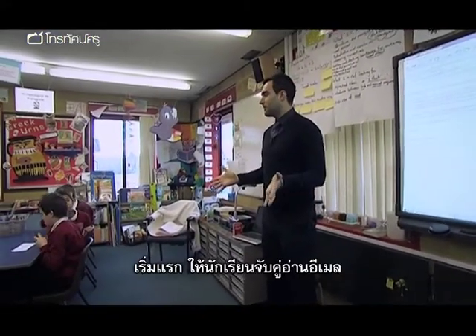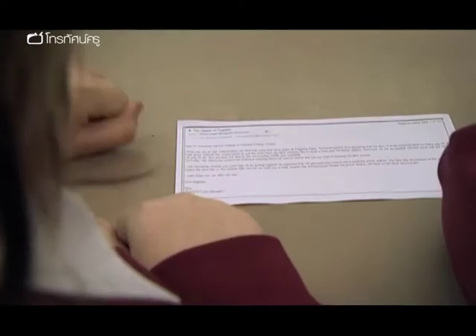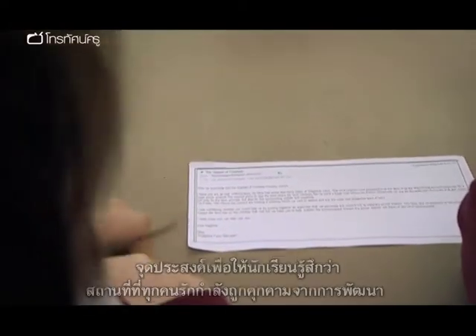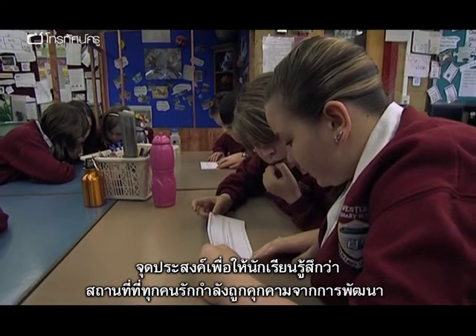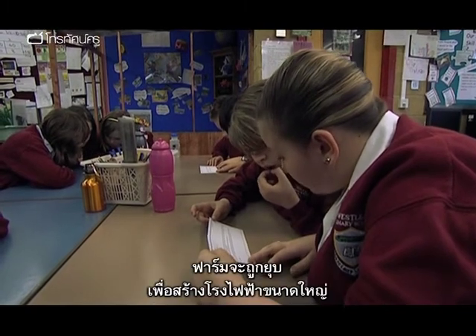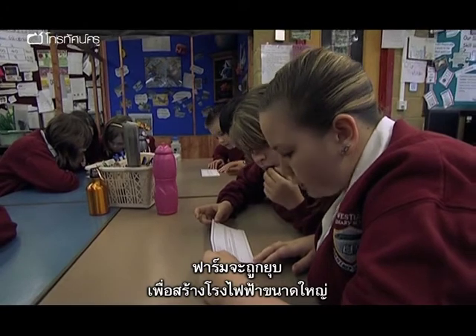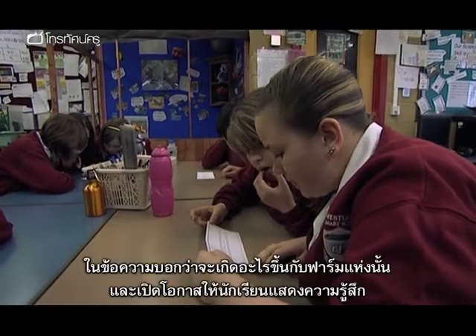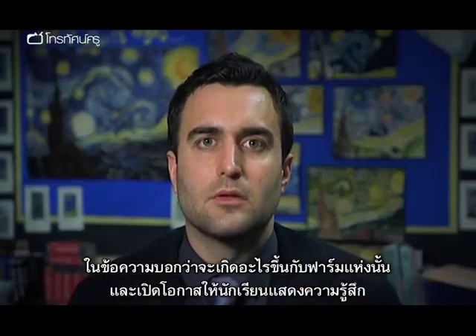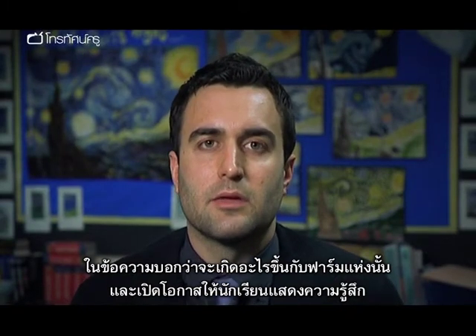When the children come into the lesson, hand out an email and ask them to read it in pairs. The purpose of the email is to set up a fake scenario where the place that the children love is under threat from a development — the farm to be knocked down to make way for a huge power station. The email really needs to say what is happening to the place the children love and also give them an opportunity so that they can respond.